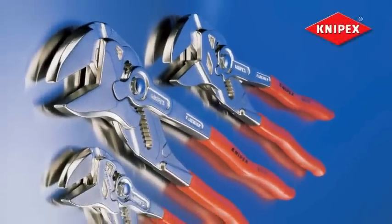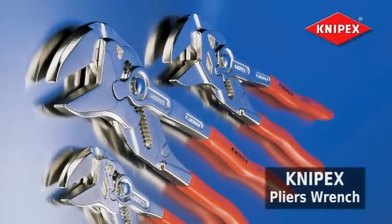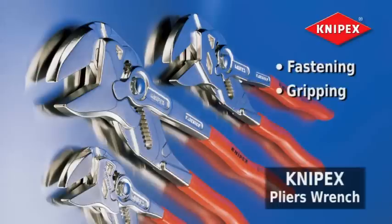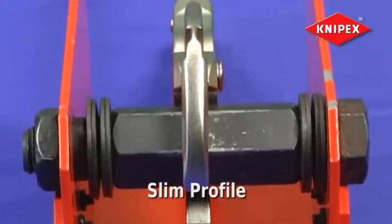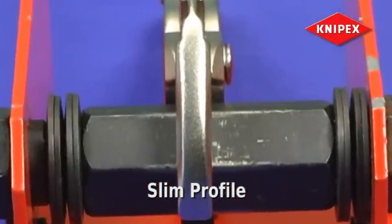The patented easy-to-use Knipex pliers wrench is the ultimate tool for fastening, gripping, holding and bending. There's no other tool like it. Its slim profile allows easy access to confined spaces, making it one of the most versatile tools available.